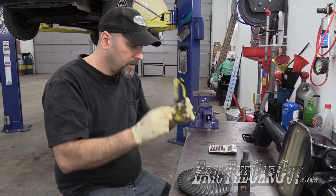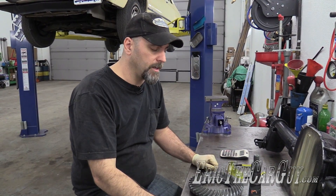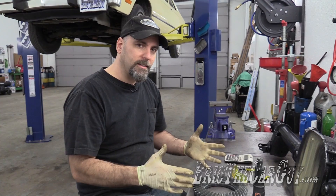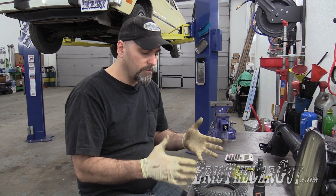Greetings viewers, Eric the car guy. I'm in the process of setting up and putting together the 8.8 differential that's going into Oliver behind me, so I thought before I did that I might do a quick tutorial on differentials and gears and a few of the bullet points about all this stuff before I get started.